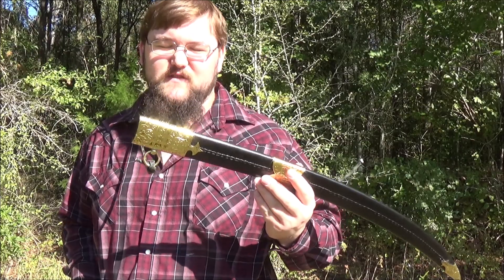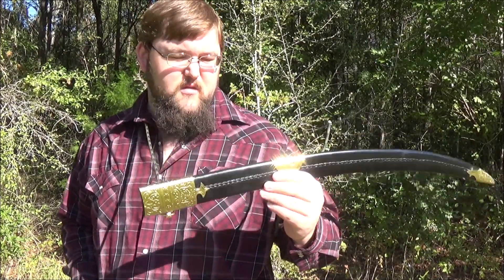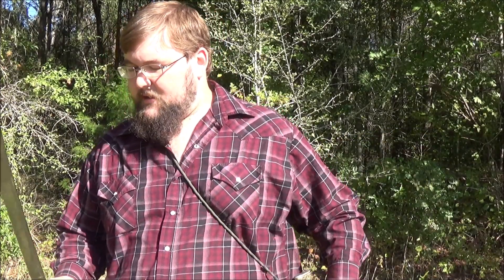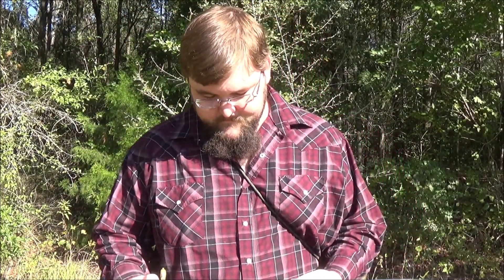It weighs ounces to the total package which is also something I like. The steel might be stronger. You can carry this for a lot further. That's largely it for the good stuff. It's well built.